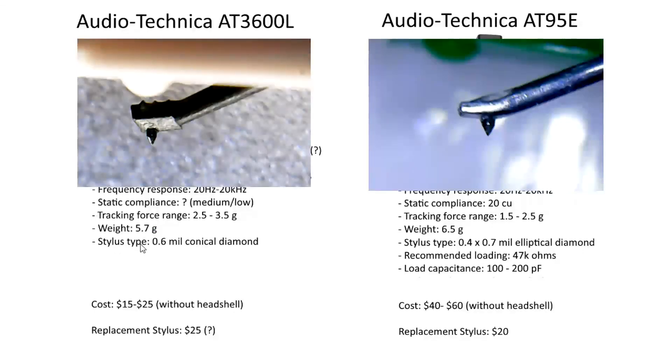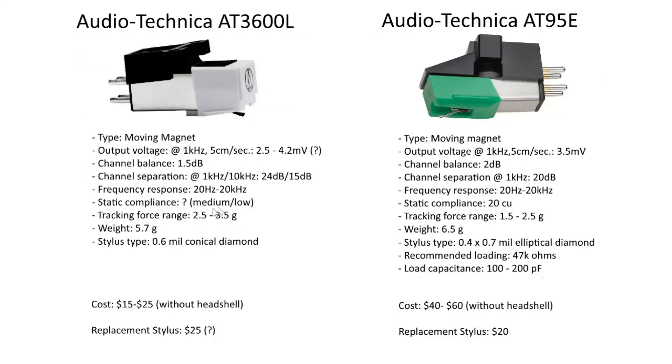The AT3600L uses a 0.6 mm conical diamond stylus, whereas the AT95E has an elliptical. Generally, elliptical is considered superior to conical, but it really depends on the implementation. If you're concerned about record wear with the slightly higher tracking force, the general consensus is that a conical diamond will cause less wear. So 2 grams on the AT95E with an elliptical diamond will probably produce about the same wear as 3 grams on the conical diamond.